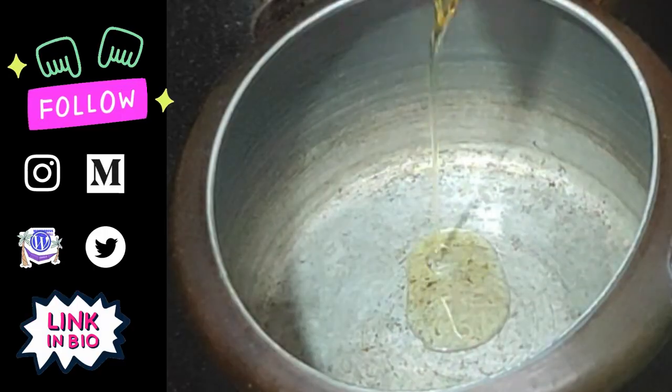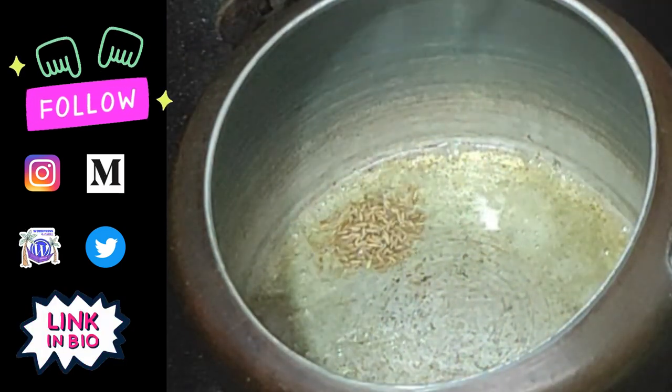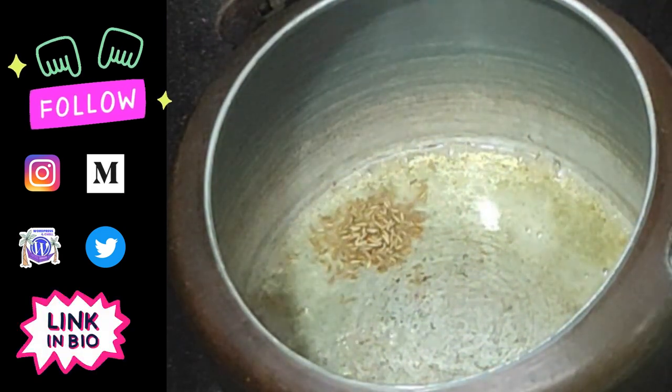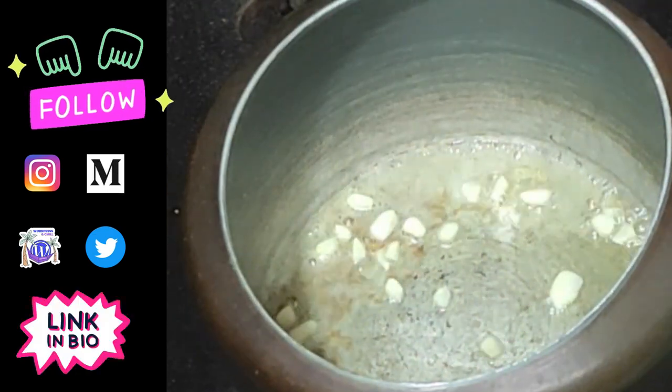Today we are making healthy and tasty Rajma curry. To make this, we will heat oil. We will add hub. We will add beef. We will add a good crackle. We will add Lersen.